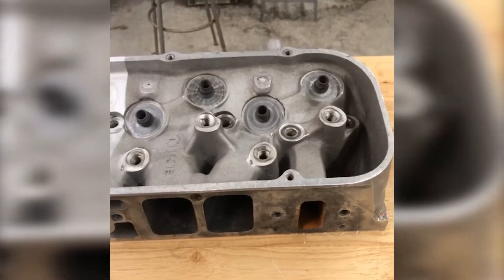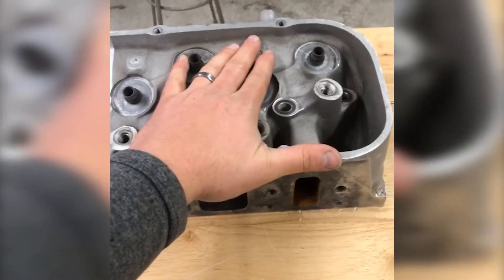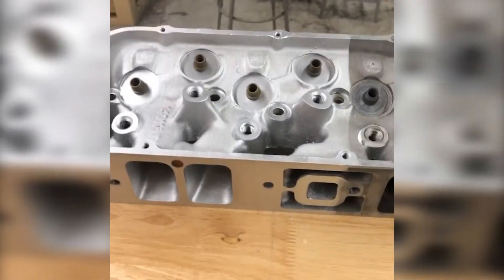This is something that's going to dramatically change the trajectory of your business, because you're not going to give somebody a part back that looks like this. After you rebuild it, you can give them back something that looks OEM or even better than OEM, which is going to allow you to charge more money for that.